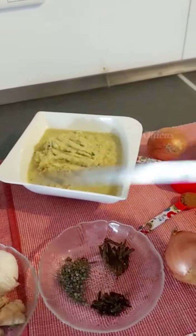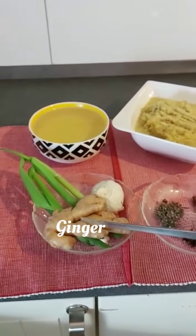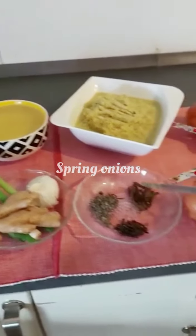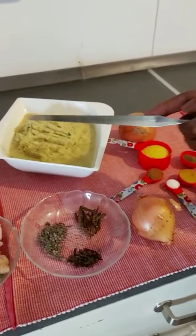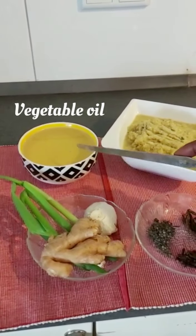I have onions, garlic, ginger, spring onions, grains of selim, and cloves blended together. And I have my vegetable oil here.